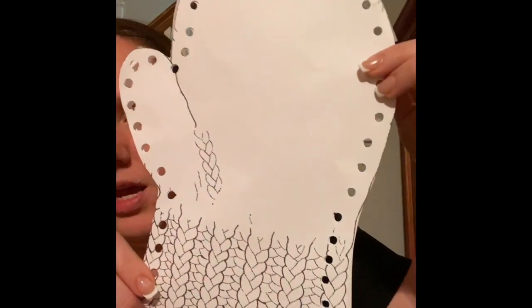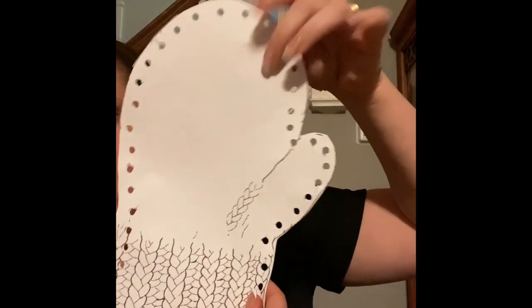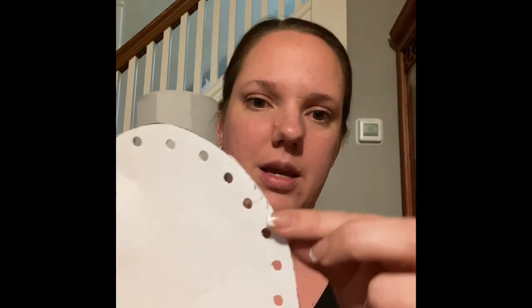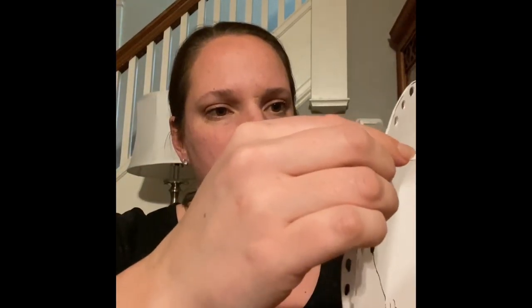I got all of my holes punched, so this is what it's gonna look like. You have your front and your back. Because we want this to be a fun project and not stressful for the kids, I'm gonna take another piece of tape — I already put one right here to hold it — and put one on this side also. That'll help hold everything into place while they are weaving the yarn through.